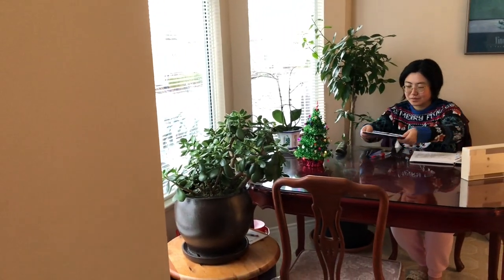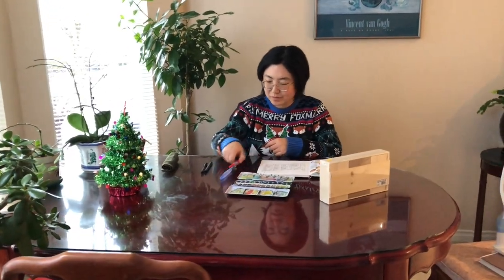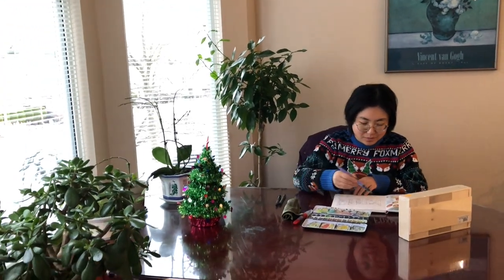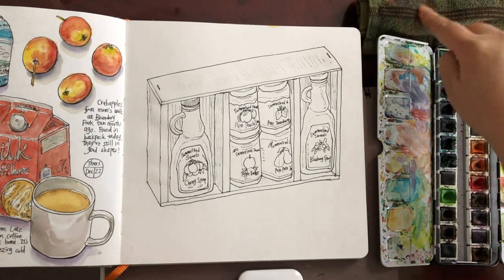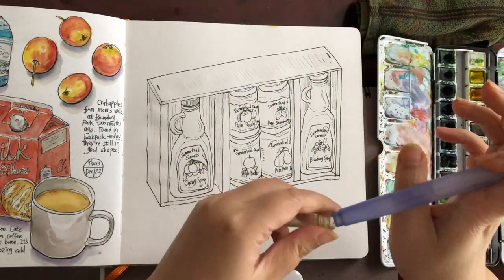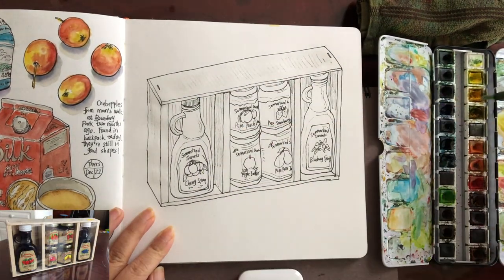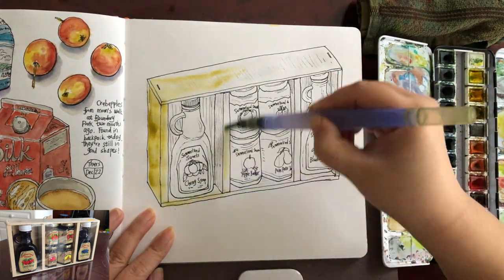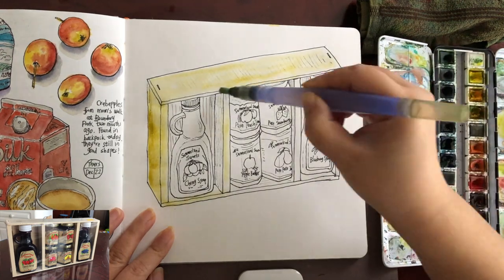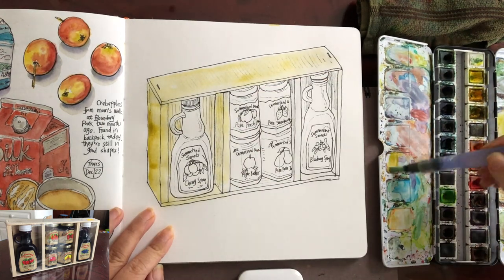Now I'm getting ready to paint watercolors. Unfolding my palette and putting it in front of me. I'm going to begin with my Holbein brand water brush, which is pretty watery. I want a really loose and light layer of wash for my first layer. Just wetting the whole area with clear water, then grabbing a little bit of yellow ochre and a bit of medium yellow, diluted, to show the light yellow color of the wooden boards.